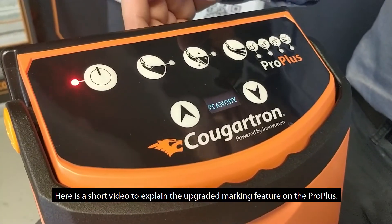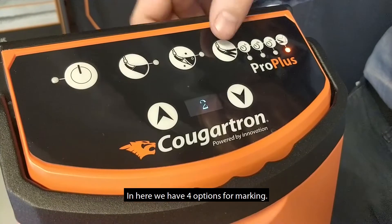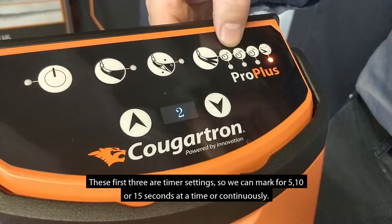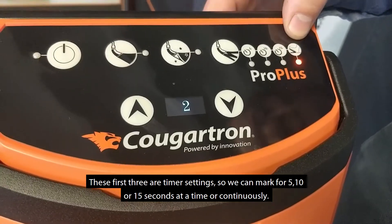Here is a short video to explain the upgraded marking feature on the Pro Plus. We select the marking function. In here we have four options for marking. These first three are timer settings — we can mark for five seconds at a time, ten seconds at a time, fifteen seconds at a time, or continuously.